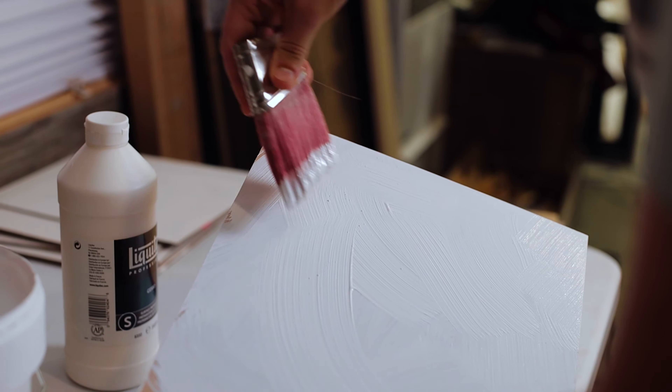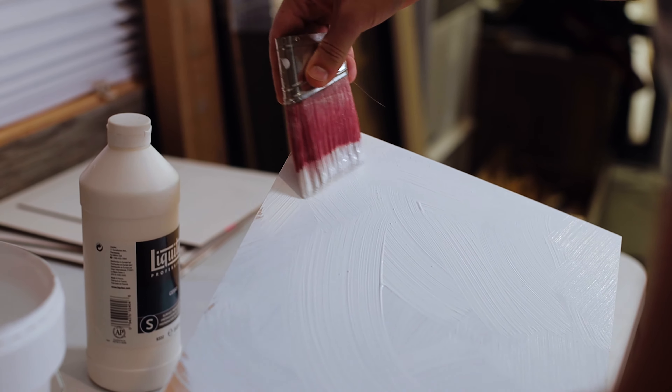There are oil-based primers you can use, but the drying and curing process takes days rather than the minutes that this acrylic gesso takes.